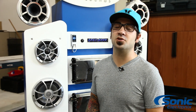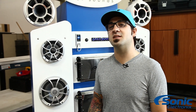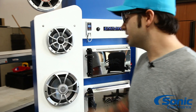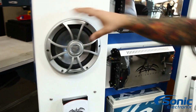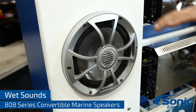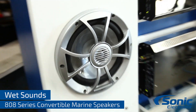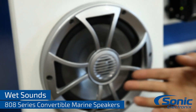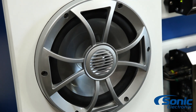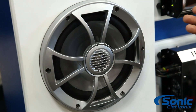Hey, what's up guys, this is Alan with Sonic Electronics, and today we're looking at the WetSounds XS 808 Marine Speakers. As you can see here, it's a really cool design. What's unique about these is they're available in silver, black, and white. This is considered their open grille, and then they have a standard grille which is a little bit more closed off, so it depends on the style, which is really cool.